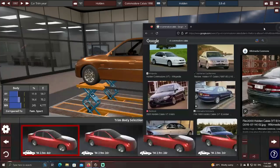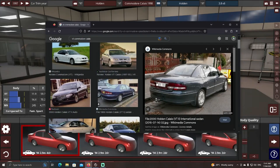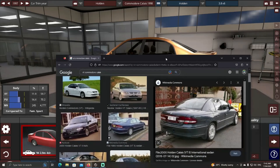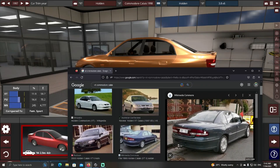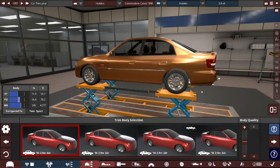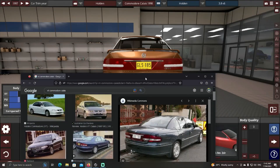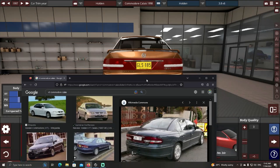Now I can bring in some references. As you can see, the rear taillights are like a big piece of plastic that curves around. I couldn't find a perfect body — this is the best I could find. It's way too square, but the back looks pretty similar. It doesn't have a wing or a spoiler, but it's pretty close.